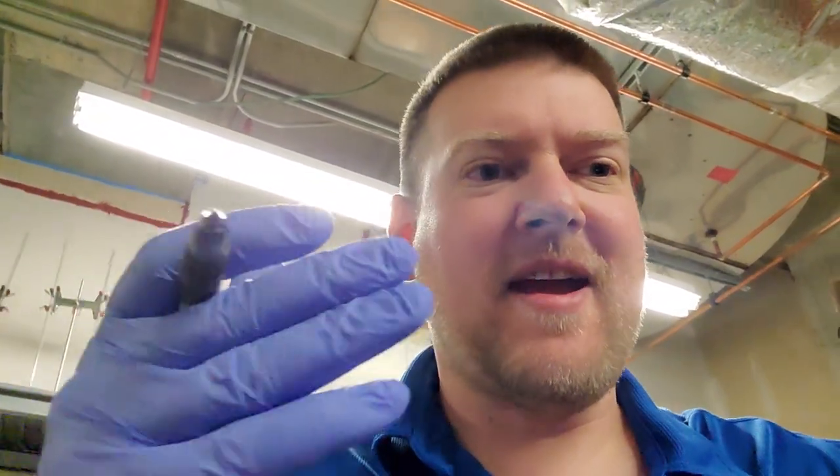Hey everyone, welcome back. I just discovered something that I didn't know — and maybe you guys do. I'm sitting here working on an investigation for a defibrillator and I took a look at the door and thought, huh, that's interesting. I never knew this existed, so let's take a look.